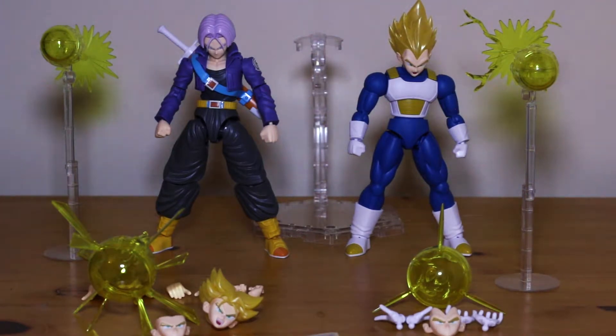Hello and welcome to Lordnerd Reviews. Today we're doing the Bandai Figure-Eye Standard Dragon Ball T-Kits. This is the DX set of two — Vegeta and Trunks.